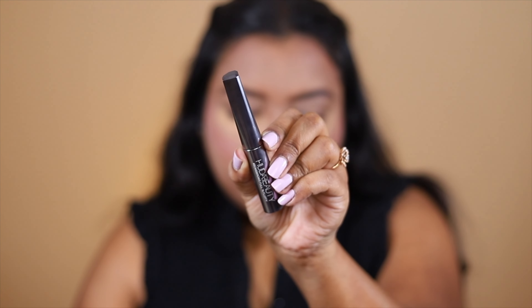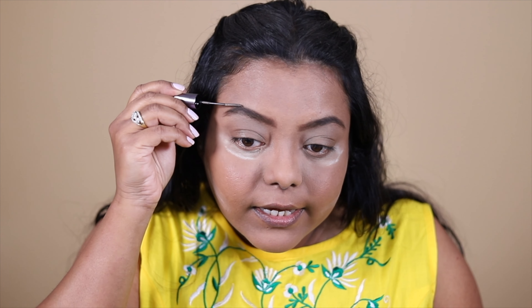For setting my brow hair, I'm going to use the Huda Beauty Balm Brows Full & Fluffy in the shade Light 04 Light Brown. This is a very good product — it sets the brow hair very quickly and very well. It doesn't leave a chunk of product in your brows. I love this brow product. Next, I'm going to do some eye makeup using this palette.